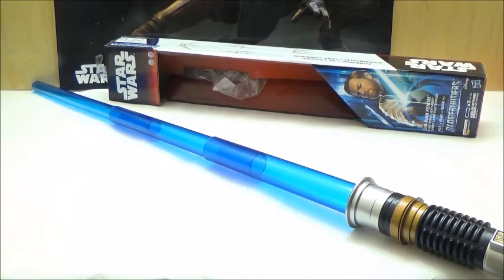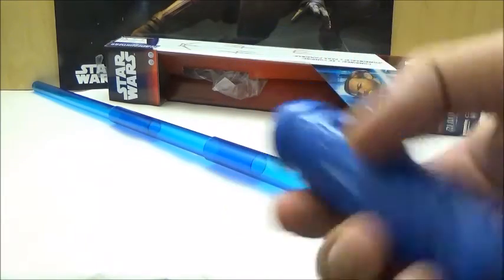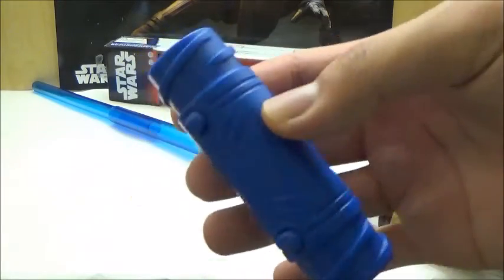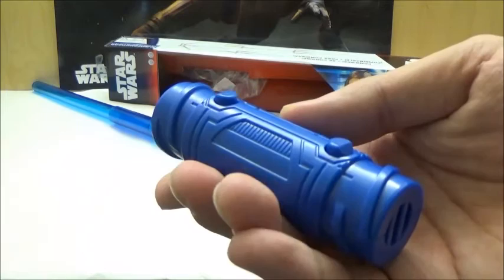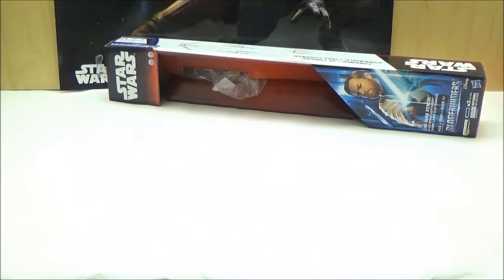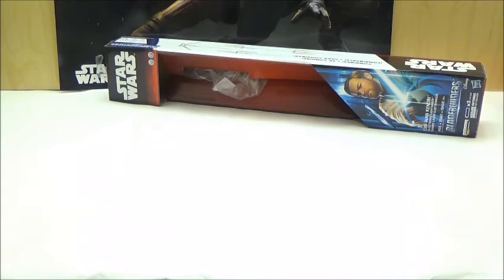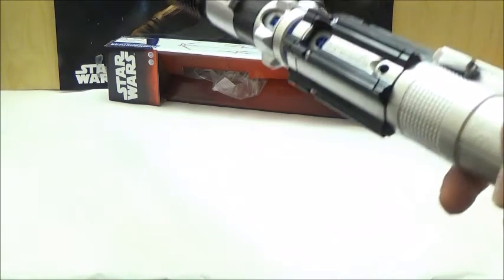Just like the other lightsabers, this lightsaber also includes an adapter, since all the electronic lightsabers have this adapter in various colors depending on what lightsaber it is. Just like the Rey one, it's blue. Since it is still a part of the Blade Builders line, we can attach it if we wanted to — all you do is slide it in and it snaps in like that. We're just going to quickly attach it to the Rey one since they're both blue. Let's turn the sabers off for a second — here's how the sabers look together.